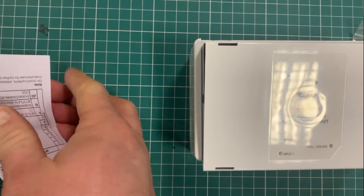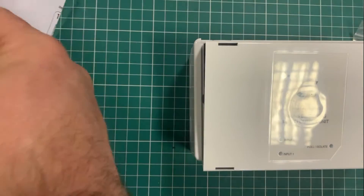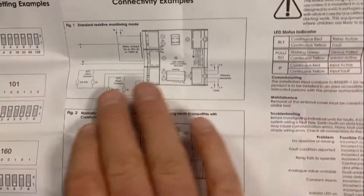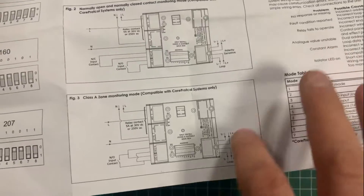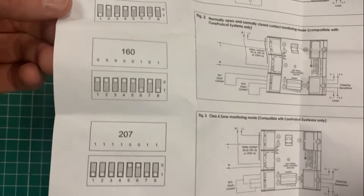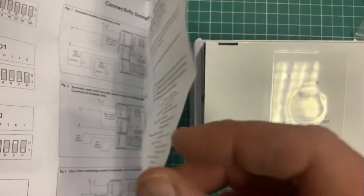There are the usual decent instructions from Apollo. Everything is covered to help you terminate the cables — your mains in and mains out, your input onto the system, your loop in — and there's an indication of how to set the dip switches for the different device numbers.